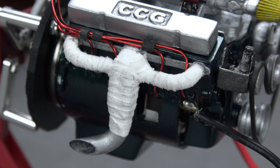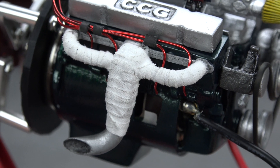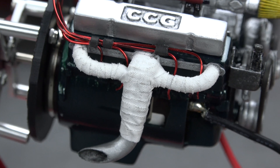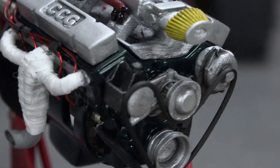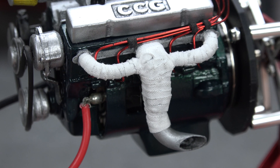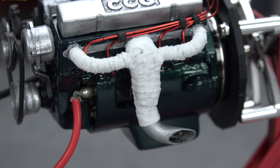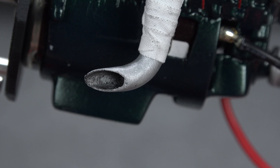Starting with the header wrap: we wrapped them with some first aid tape for two reasons. One, it gives a unique look that I think is pretty cool, but more importantly, two, it saved me a ton of time — I didn't have to prep the headers themselves, only the flanges and tips for paint. I cut the tape into long thin strips, wrapped the headers carefully, and used a toothpick to get it into the crevices. I also lightly smudged black wash across the tape to give it a used look, and gave the inside of the tips a couple coats of black wash.